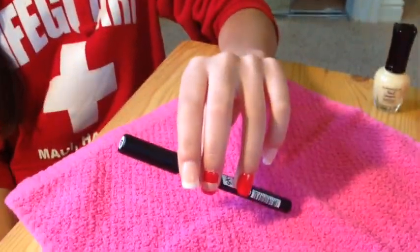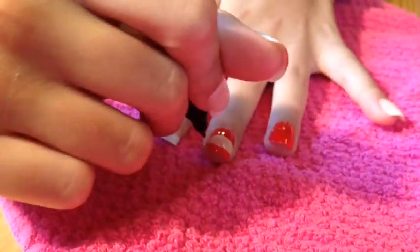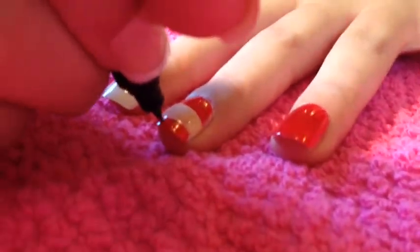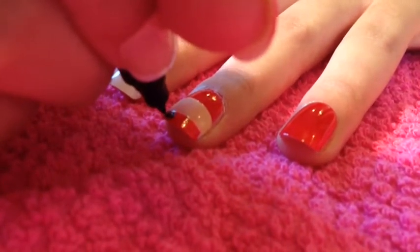Now, use either a nail art pen or brush — use either your black nail art pen or small, thin brush to make the hat of the British Castle Soldier.